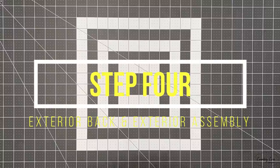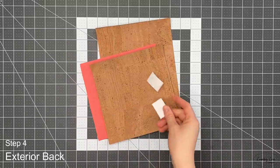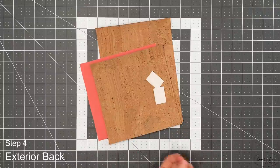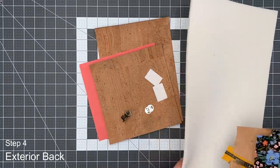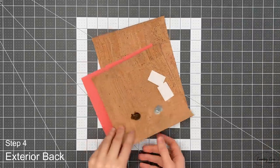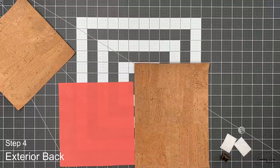That step is done — now we'll move on to the exterior back. For step four you're going to need your exterior back piece, two pocket pieces — one lining and one exterior — two small scrap pieces of Peltex or foam for the magnetic snap, your magnetic snap and washers, and at the end of this part your two exterior side panels, your front panel and the foam for the exterior.